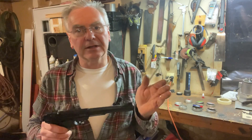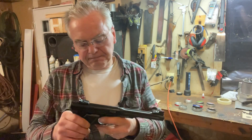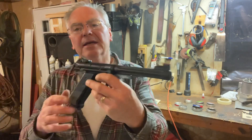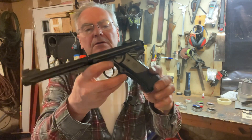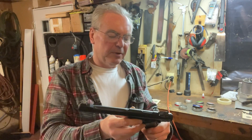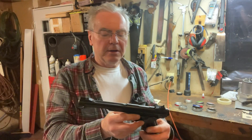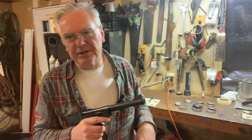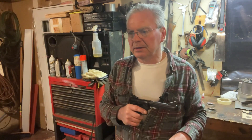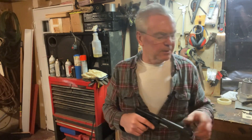So this is a Umarex Ruger Mark IV licensed copy, as I mentioned before. I just tested the range real quick with one or two pellets, and I've got my target across the garage here. Tonight I'm testing a bunch of different pellets.